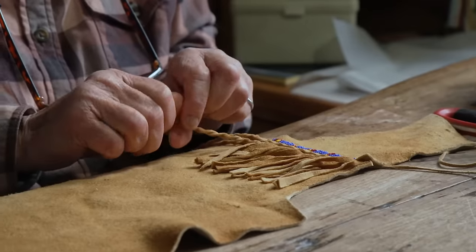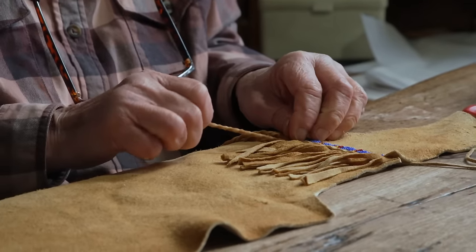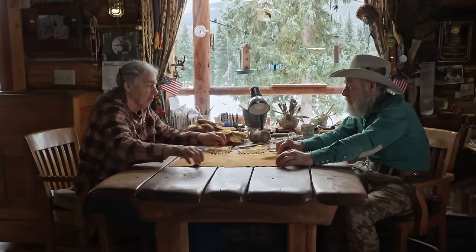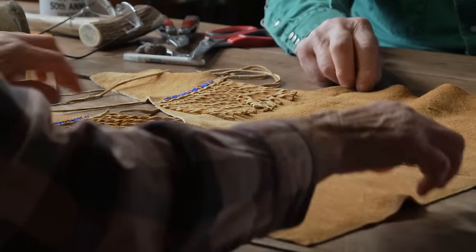Originally, the main thing fringe was used for was practical: if you were caught in the rain, the moisture would run down into your fringe and evaporate faster than it would out of a solid piece of leather. With each panel complete, all that remains is to assemble the pieces and add an authentic finishing touch.